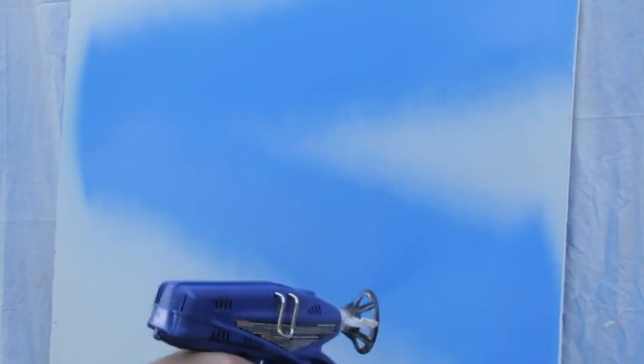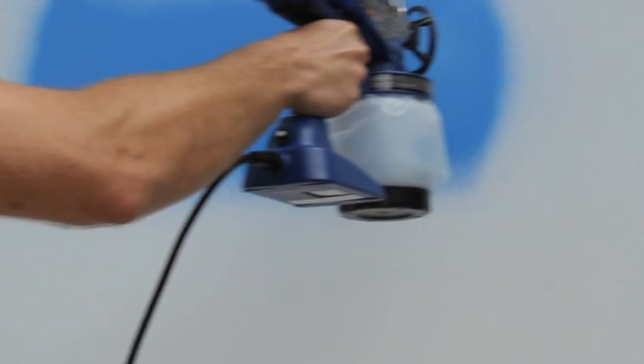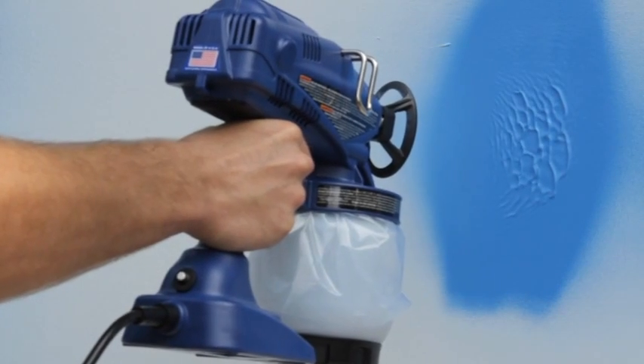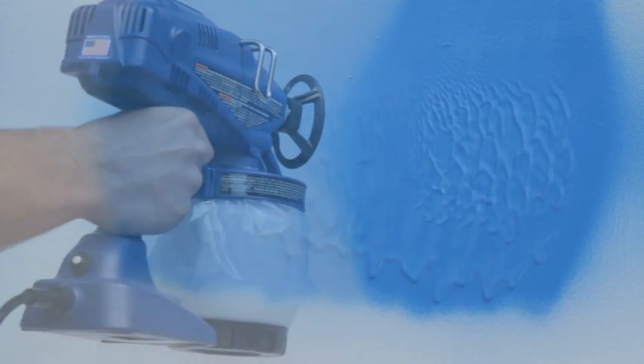An uneven spray motion will mean uneven coverage. Practice on a piece of cardboard to determine the correct speed for the material you're spraying. Spraying too fast results in a light pulsing pattern. Spraying too slowly will apply too much material, especially on vertical surfaces, and can result in drips or runs. The proper speed delivers an even professional finish.